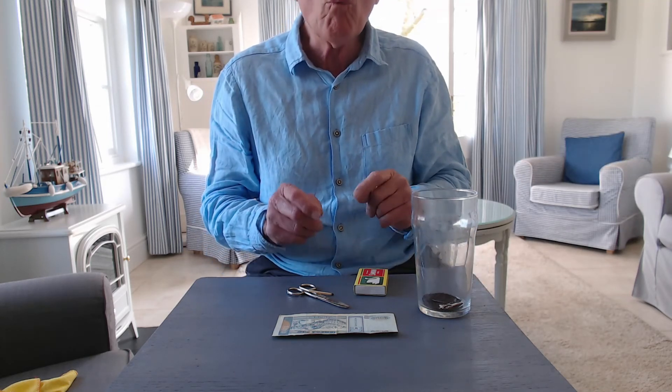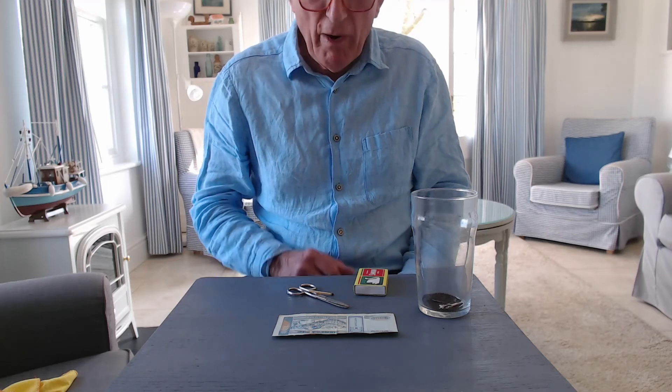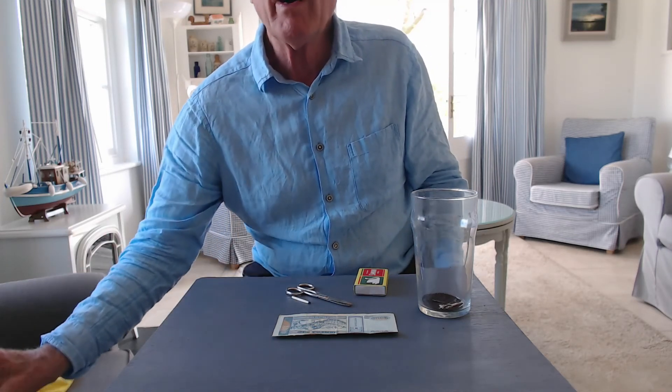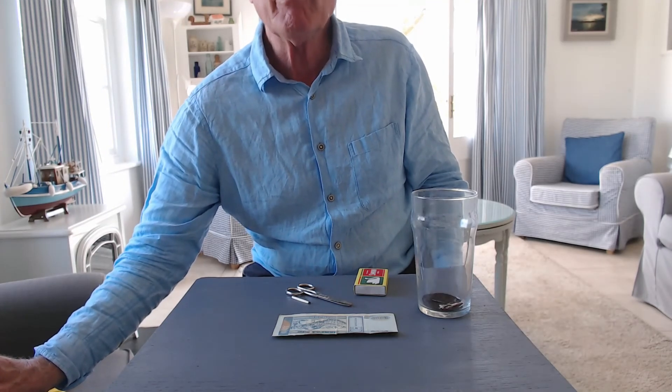The question is: why does it do that? And why doesn't the tea bag take off straight away — why is there a delay before it lifts off?